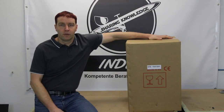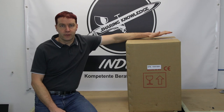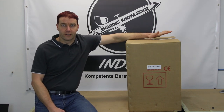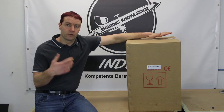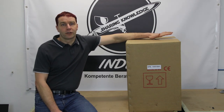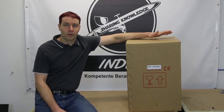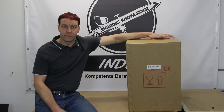Hey Freunde der luftigen Unterhaltung, heute habe ich ein ganz besonderes Spruchstück für euch: den Sil Air 5024. Das hier ist ein Öl-Kolbenkompressor und wie ihr sehen könnt, ist er noch original verpackt. In diesem Video packen wir den Kompressor aus, sehen was der Lieferumfang bereithält, wie die Inbetriebnahme funktioniert, wie er arbeitet, was er leistet und was ihr für euren Preis von knapp 700 Euro erwarten könnt.